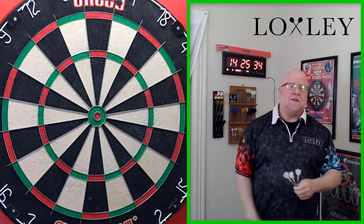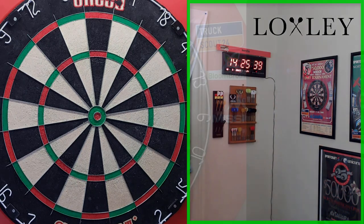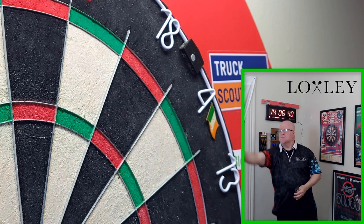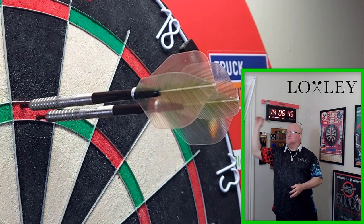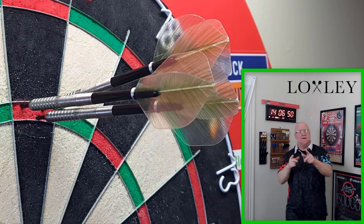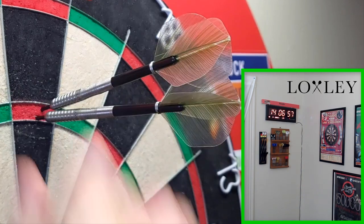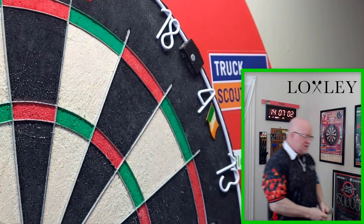It's in there — boom! Yeah, I wasn't sure if that last one got in. First, second, and that third one snuck in right over the top. A nice 180!